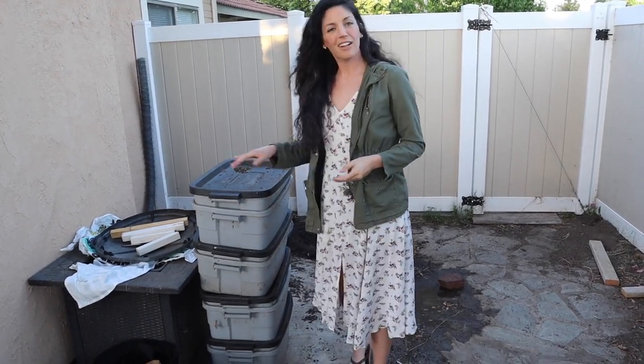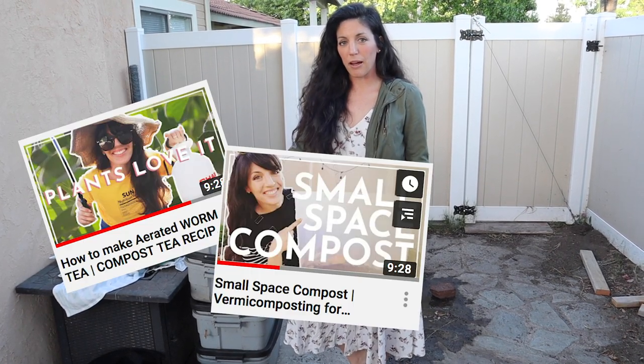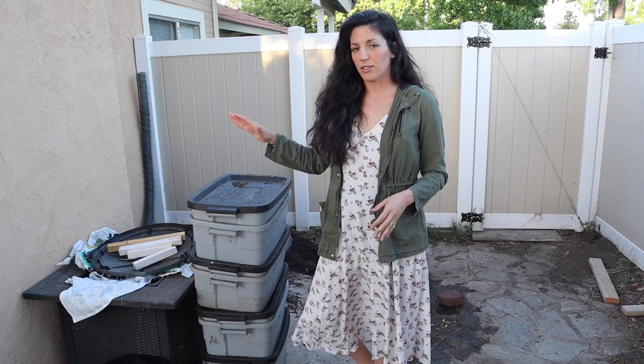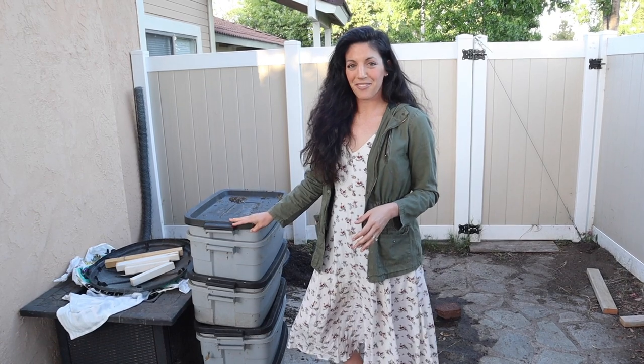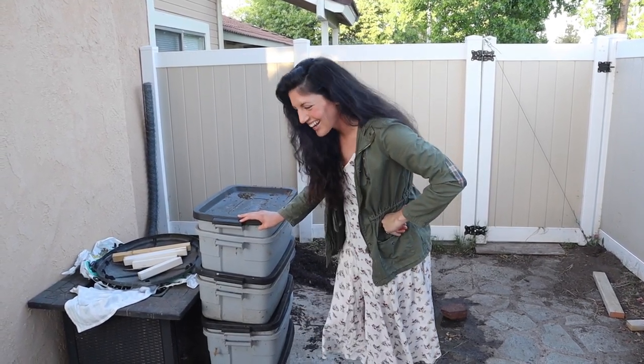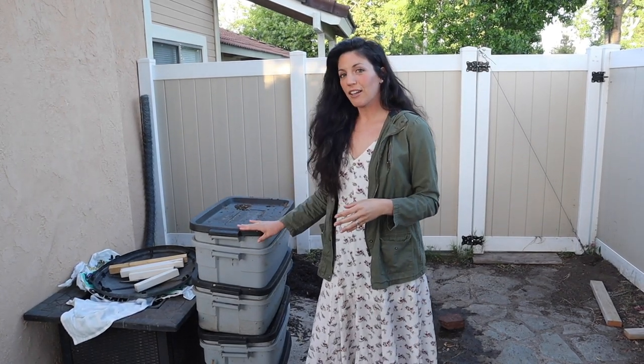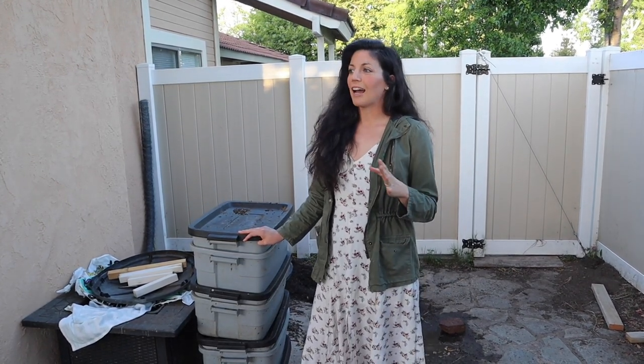Welcome to my worm bin situation! I really believe in making as many of your own inputs on your homestead as possible — it decreases your costs, and homemade nutrients are so much better for your garden anyway. Since day one of learning to garden I've been looking for renter-friendly, small-space-friendly ways to make our own inputs, and one way we do that is with worms. Vermiculture is so exciting — I'm a total nerd for worms! If you want to see my playlist on vermiculture and worm farming in small spaces, I'll leave a link above.